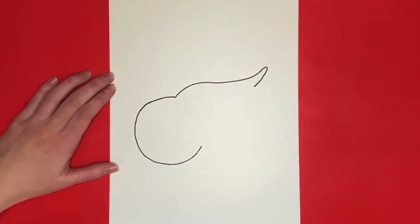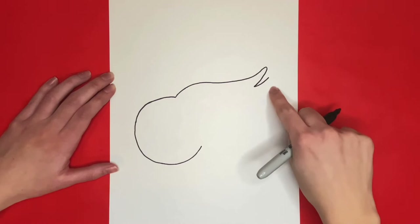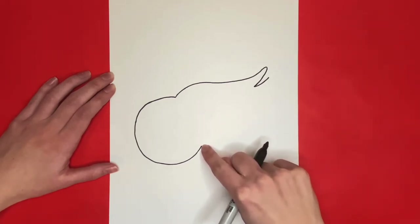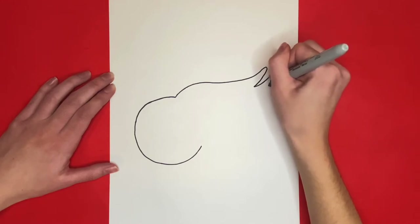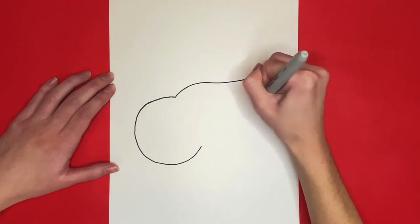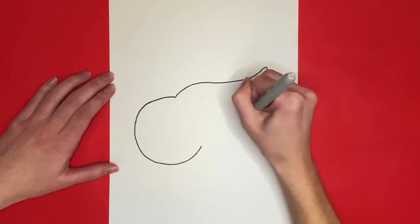Now we are going to draw a small diagonal line going outwards from that one. Then we are going to draw a diagonal curved line going downwards like the one we drew before, and we are going to draw more curved lines going downwards just like this where my finger is tracing. Then we are going to draw 5 more curved lines like the one at the bottom of this shape all the way down until we get to the C that we drew at the beginning.